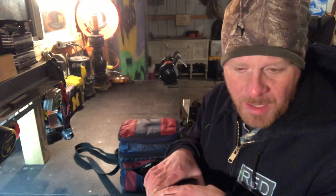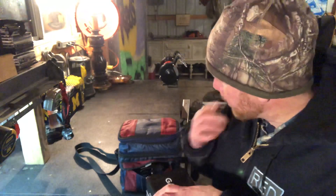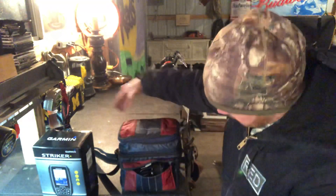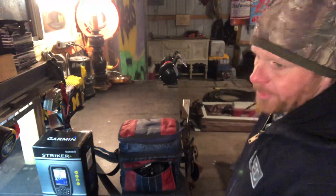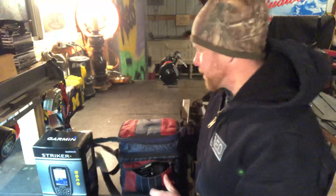I got it at Dick's and they price matched Amazon, which was fairly nice. For about a hundred and eighty dollars I could have got the whole system and it would have come with a battery and a bag — so for 80 bucks you get a battery and a bag. I like to save money so I put this together. I figured I'm handy enough to turn a cooler into a travel bag, so that's what we did.